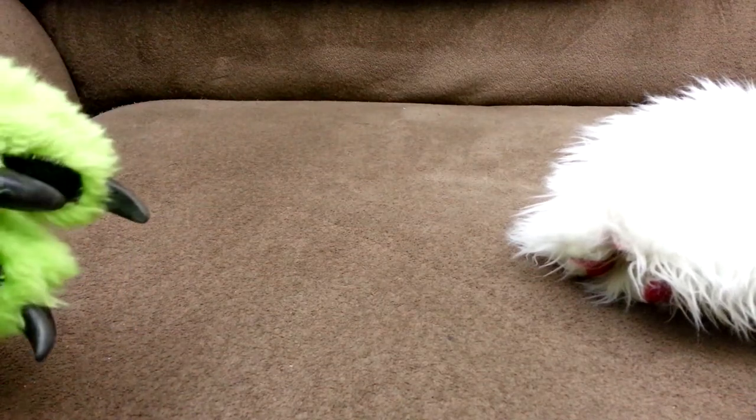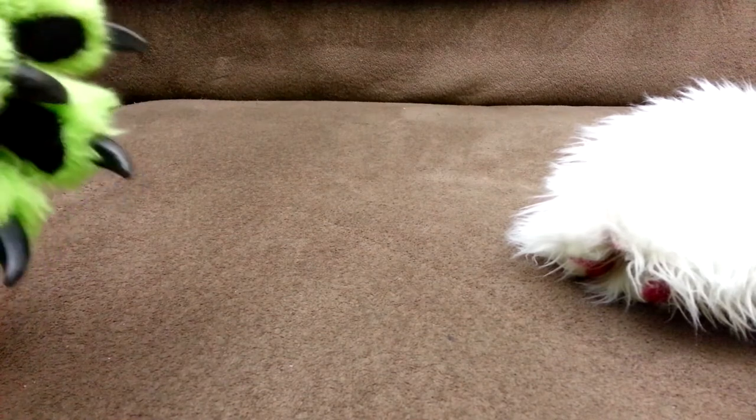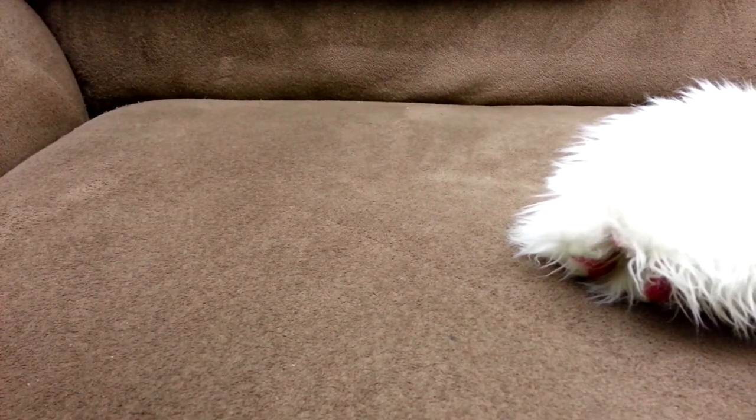We got those Mighty Beans on Clarence from Dollar General. This is another thing we got from Dollar General. They were discounting a whole bunch of their crap toys.